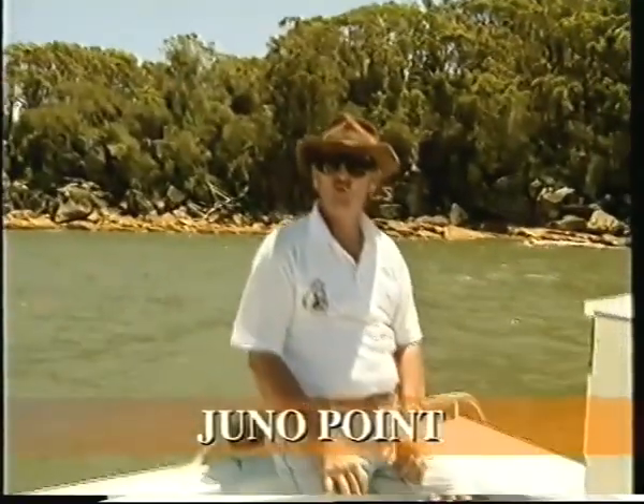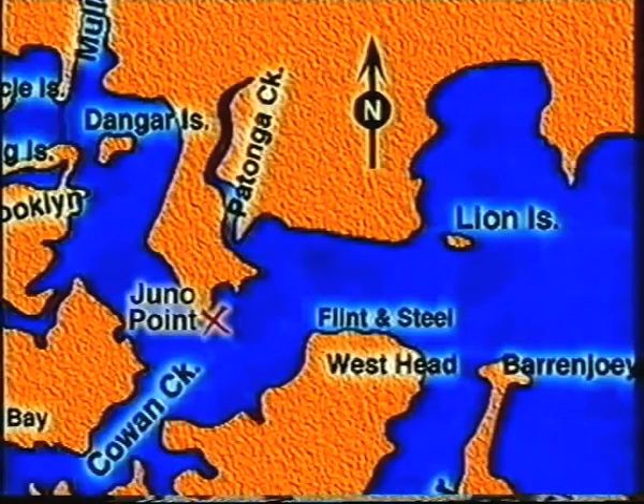This is Juno Point, one of the more famous of the dewfish hot spots on the Hawkesbury River. You can go over this with a sounder and the bottom is absolutely featureless, and you wonder why do the dewfish sit here? Well, it's a run out tide spot, and that point behind...